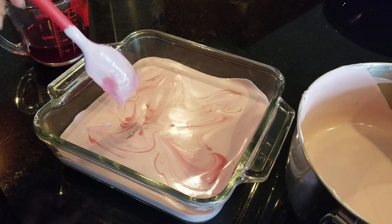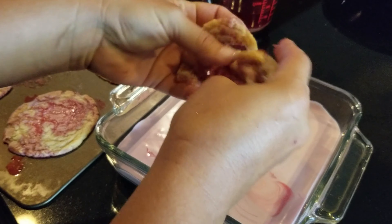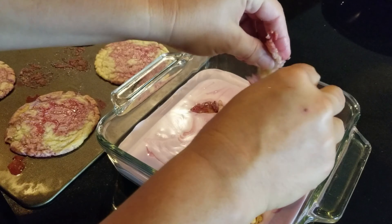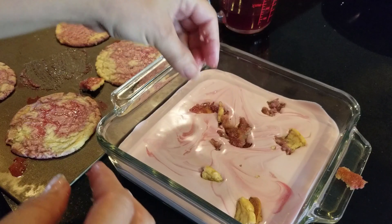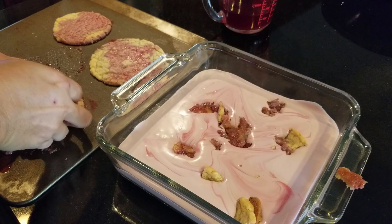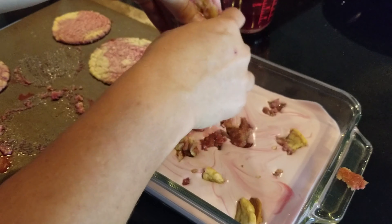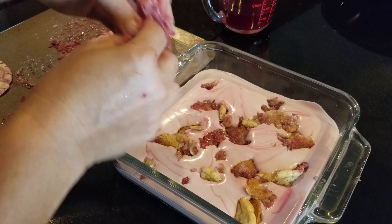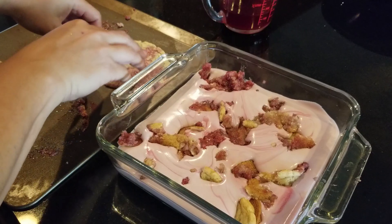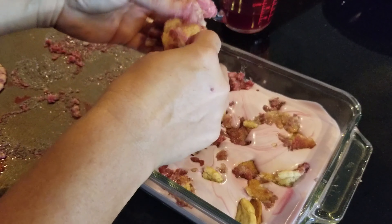Now for the special ingredient — the saturated cookies. We're going to basically break them up into the middle layer with all that yummy juice. You can leave this part out if you don't want the cookie crumble in between, but this really makes the dish. I used about five or six cookies — just spread them all around.